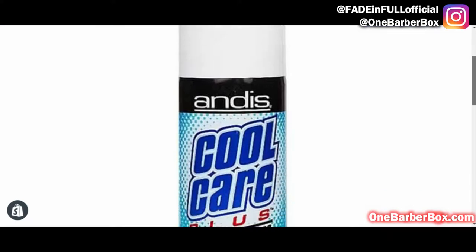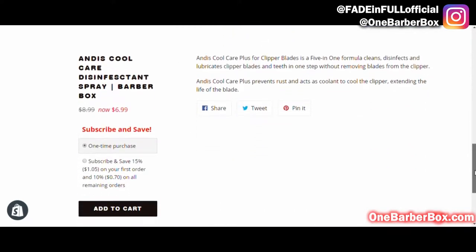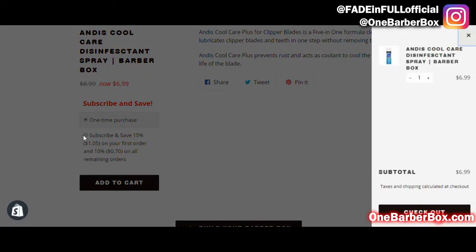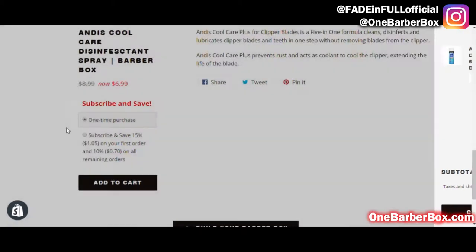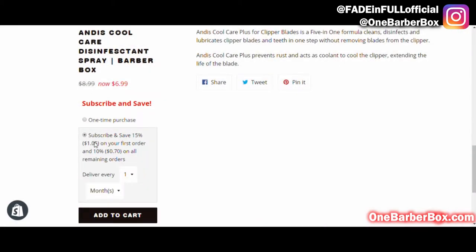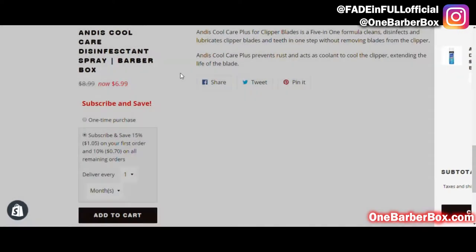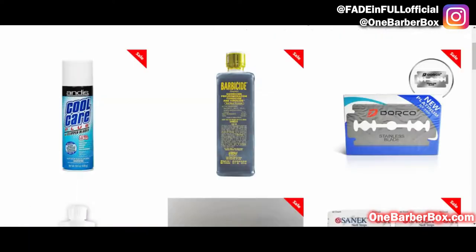I'll start with the Cool Care to disinfect my clippers and then add to cart if you just want to make a one-time purchase. But in this case since I'm building a box, I'm gonna close this out and click 'Subscribe and Save,' then add to my cart. Now I'm gonna get one can of Cool Care once every month.